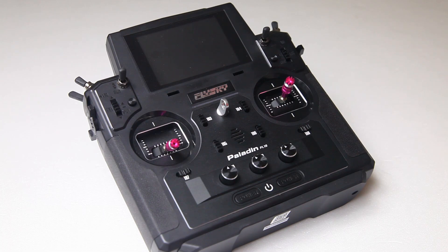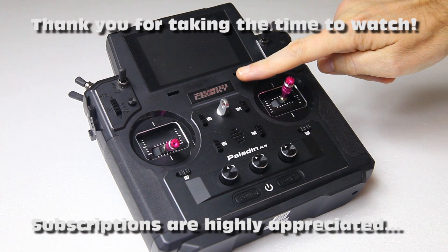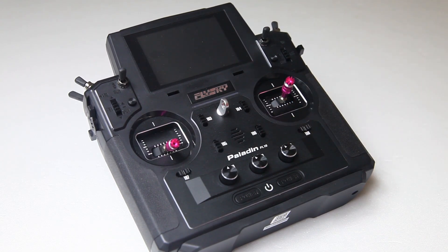Hi there guys, welcome back to the Dutch TV channel. Thank you very much for tuning in for a video about this Flysky Paladin PL18 radio.